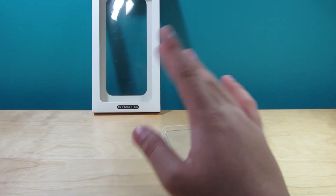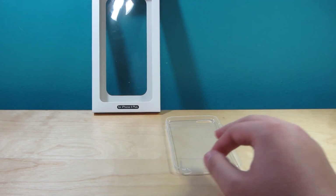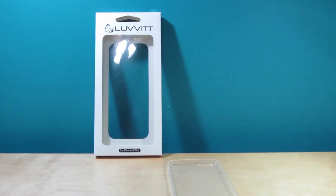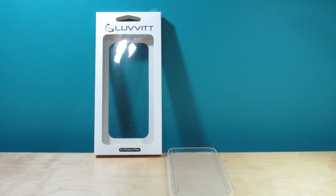Overall, this is an awesome case. It comes in the same type of box that all the other Loveit cases come in — a nice sophisticated box that displays the case right away. There are different colors you can choose, and I'll try to link some below. This is probably one of the best cases Loveit has come out with. I really like how they achieved slimness yet protectiveness — you can probably get away with dropping your phone very mildly on a surface and definitely protect it from scratches.